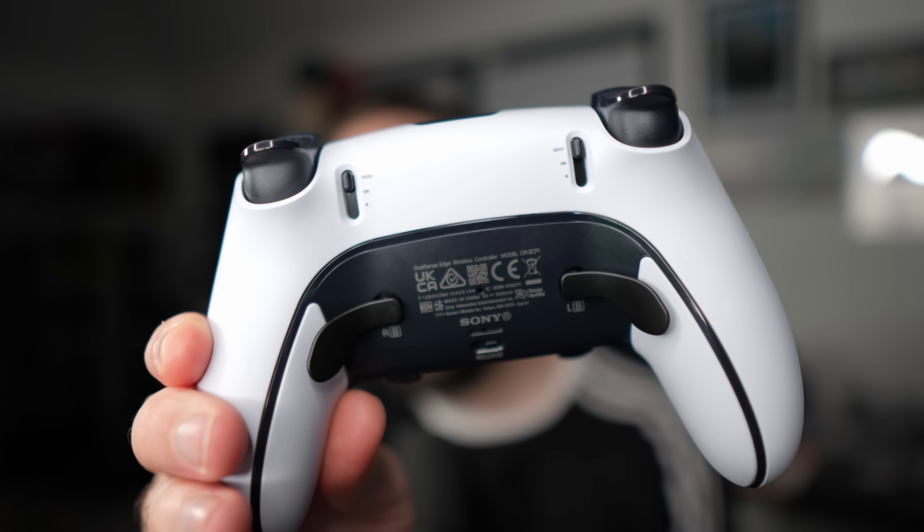This is the best controller I have ever used and I've used many controllers in my time. There's something special about this, but there are a few buts — it's not all positive. A quick thanks to PlayStation for the review unit, and let's jump into what makes this controller a little bit different from the standard DualSense.